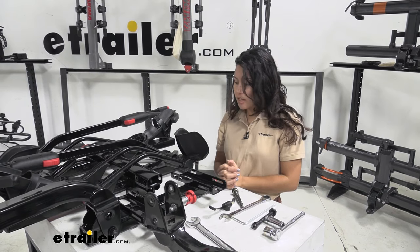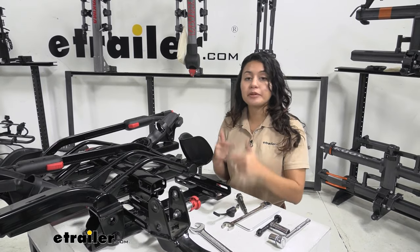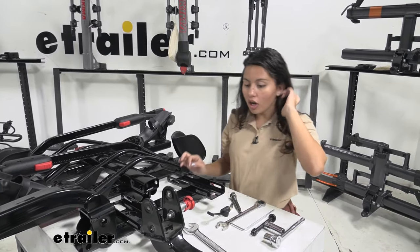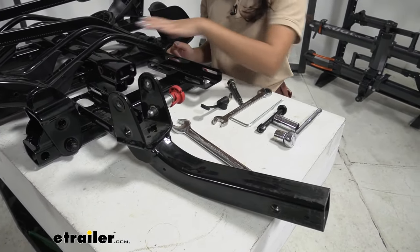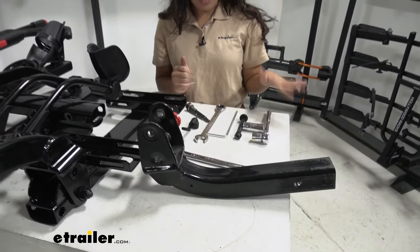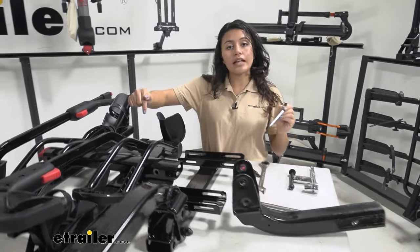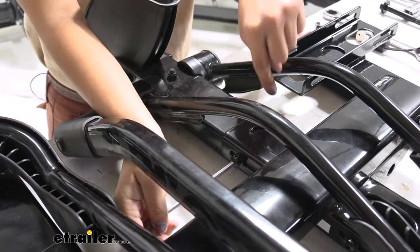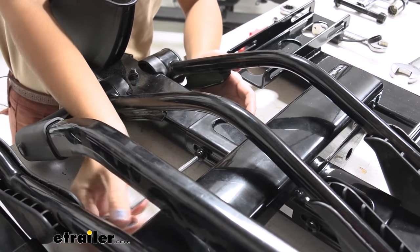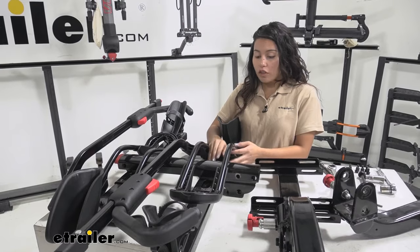I'll guide you through the replacement process for your spine — this may look slightly different if you had the inch-and-a-quarter version and are just upgrading to a two-inch version. We still have the spine on our old bike rack and all the tools we need. We'll start by using our hex wrench to loosen the bolts holding the spine — there are eight bolts total, two on each side, so four for each tray. Loosen all those bolts with the hex wrench from your original bike rack.